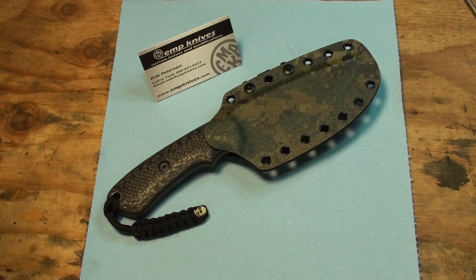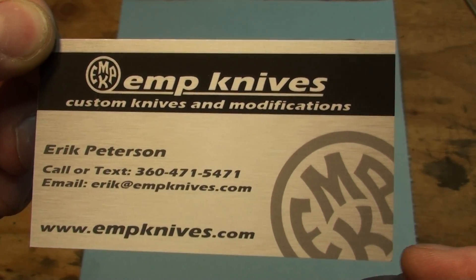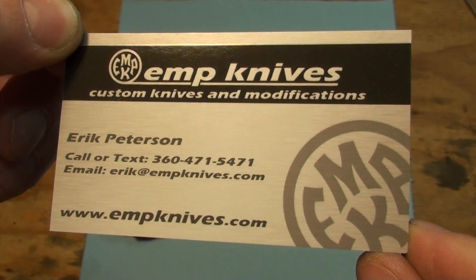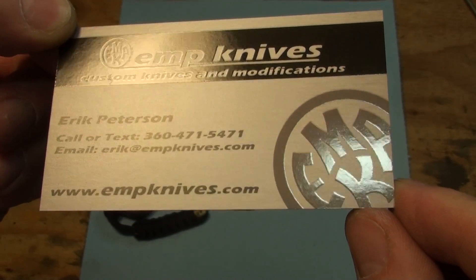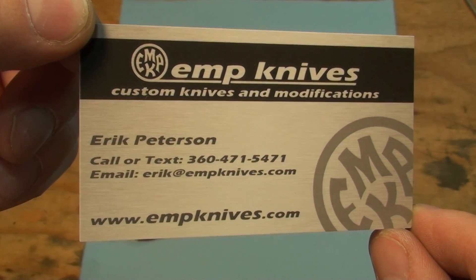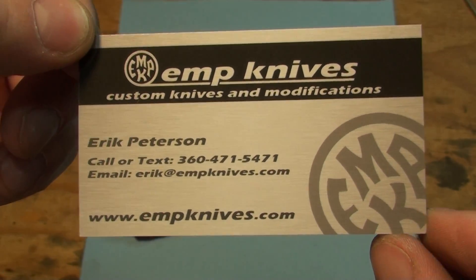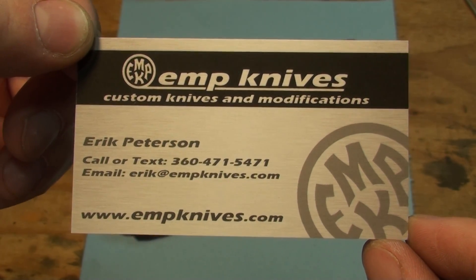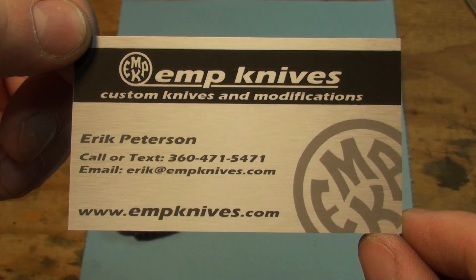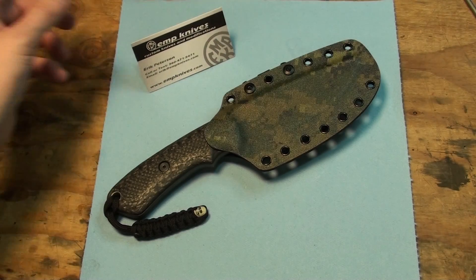Hey guys, Kelitho here. Got another knife coming to you straight out of the EMP Knives Workshop. If you guys need any modifications or are interested in ordering one of these Savage models that I have, see one of my previous videos — you can see a bunch of them coming up. Hopefully I'm going to start getting those cranked out real quick. Call or text, email, check out my website. Also on Facebook and Instagram.